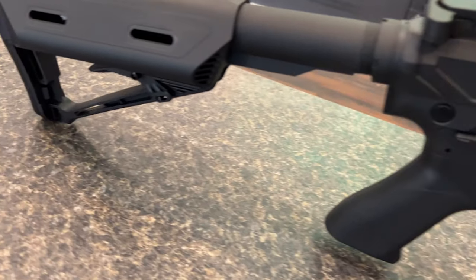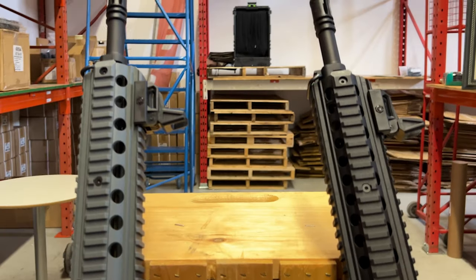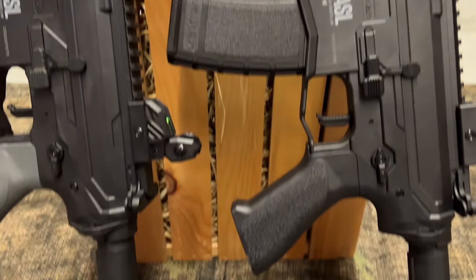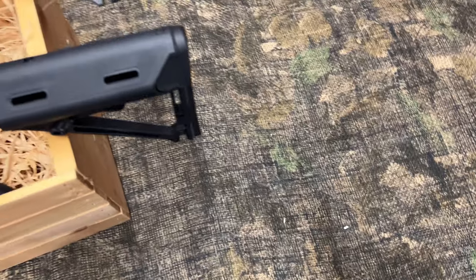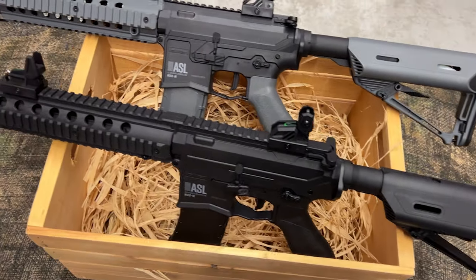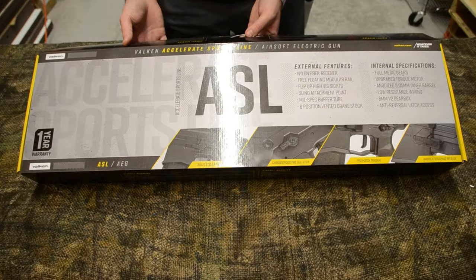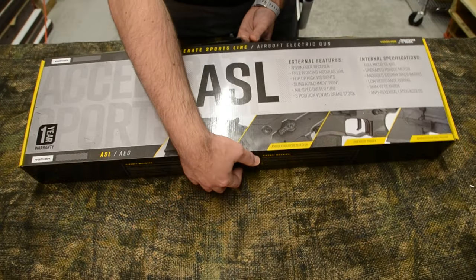Hello and welcome to another BuyerSoft overview video. This week we're looking at one of the more economical and beginner-friendly models we have on the market. The Valken ASL Mod M is a simple yet super reliable AEG, currently available in a black or black-gray dual-tone scheme, and it's backed by a bulletproof one-year warranty.